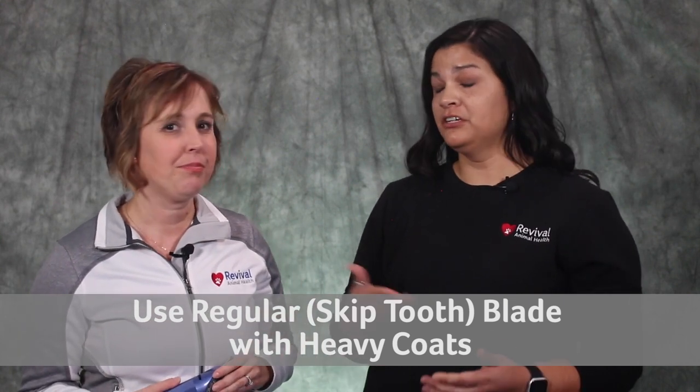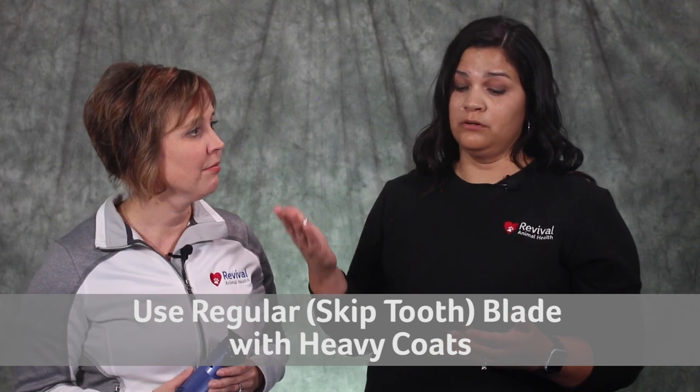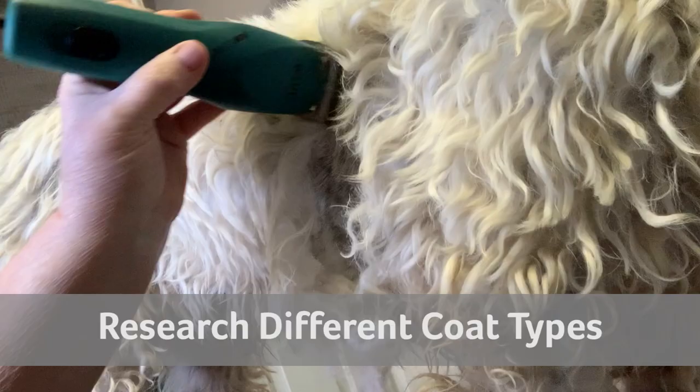If you attempt to clip a thicker coat with a finishing blade, it could catch on the dog's fur and pull. It will also make the blade work harder — and you want it to work smarter. If you try to use a finishing blade on a thick coat it will probably become hot, and then you'll either have to switch out blades or take a break because the dog is likely going to experience some discomfort.